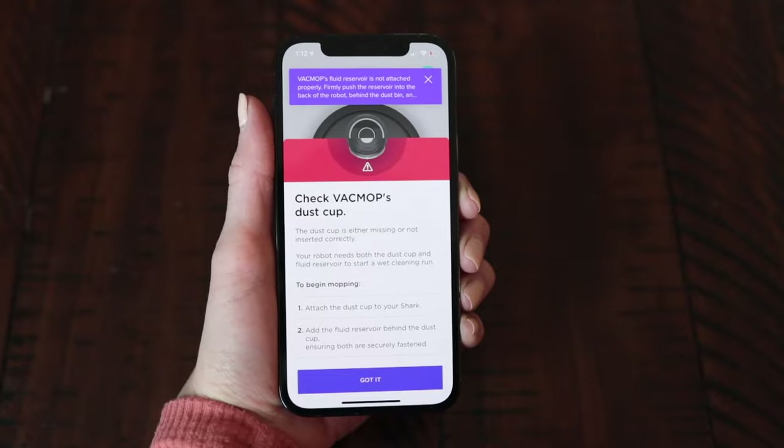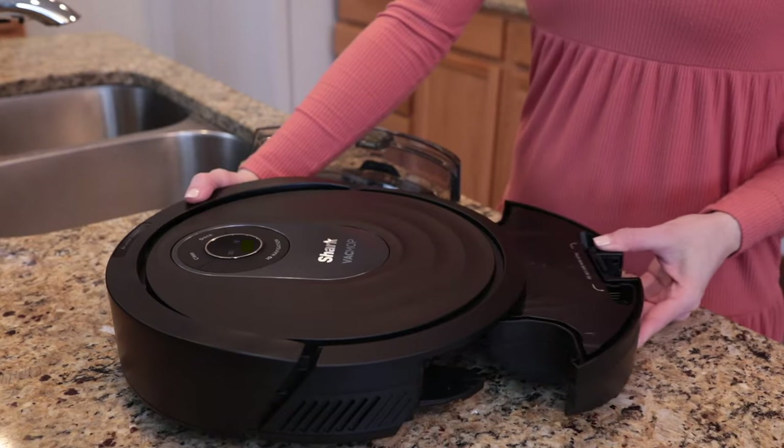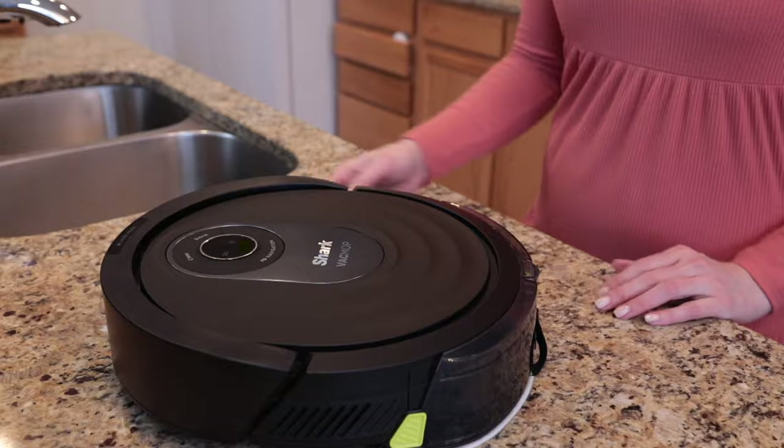If by chance you receive a dustbin error message on the SharkClean app, don't panic. Check your robot to see if you've inserted the fluid reservoir without the dustbin. This error message is your robot telling you that your dustbin and fluid reservoir both need to be inserted to begin vacuuming and mopping. To turn off the error message, remove the fluid reservoir, reinsert the dustbin, and then reattach the fluid reservoir to the back of the robot. Make sure that both sides of the fluid reservoir click into place. Once reinserted, you're ready to use VacMop mode.